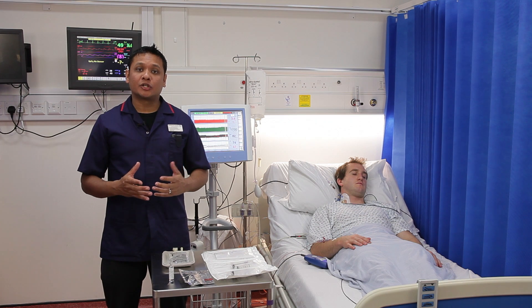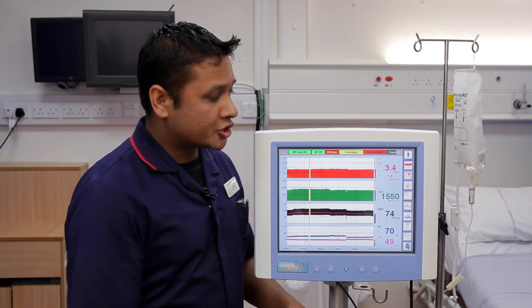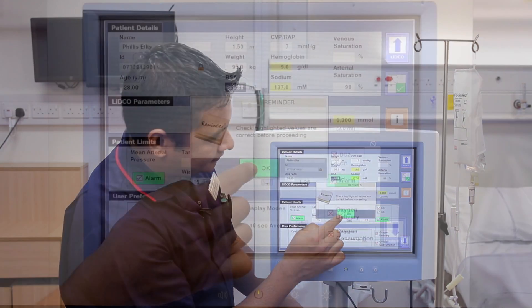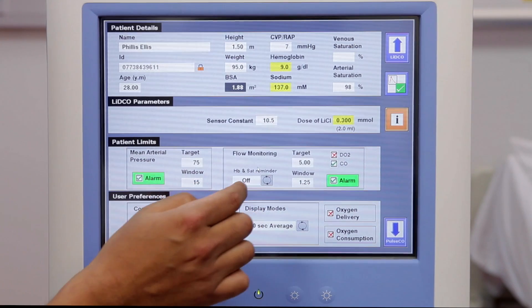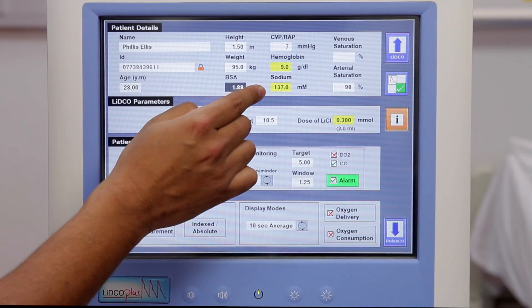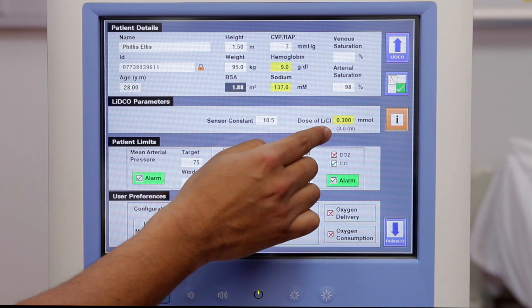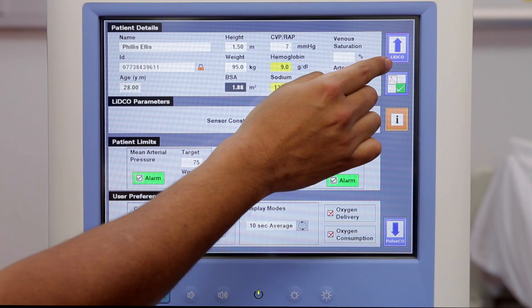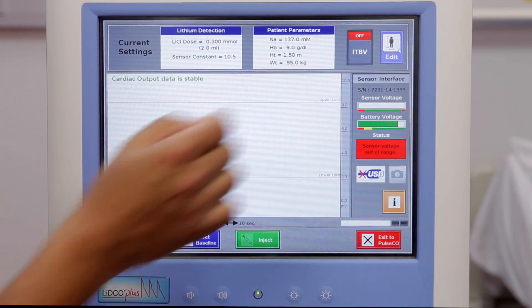In this section, you will learn how to calibrate the LitcoPlus. Before we start the process, touch the Litco button twice and press OK. Make sure you have updated the haemoglobin, the sodium and the dose of lithium values. Once you have done this, press the Litco button in the top right-hand corner to enter the calibration screen.